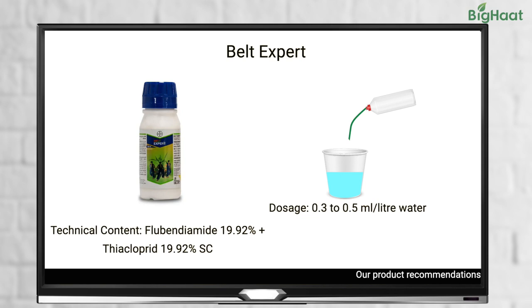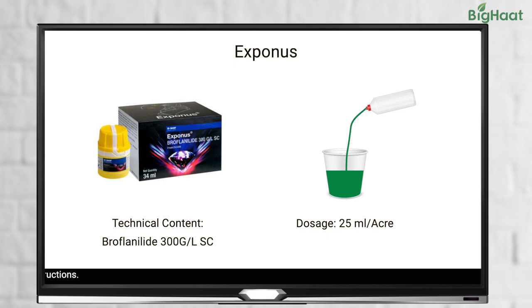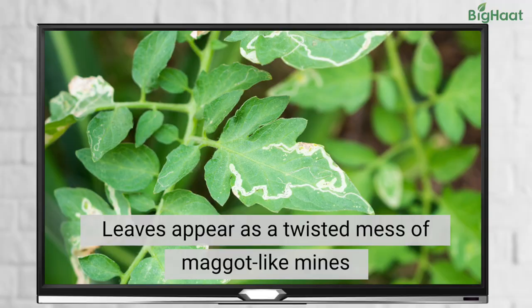Viigo at 0.5 ml per litre of water or Exponus at 25 ml per acre are also recommended. Another pest that you need to watch out for is serpentine leaf miner. It attacks the leaves making them appear like a twisted mess of maggot-like mines.